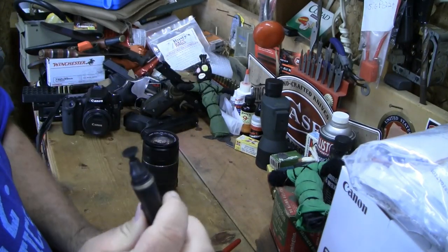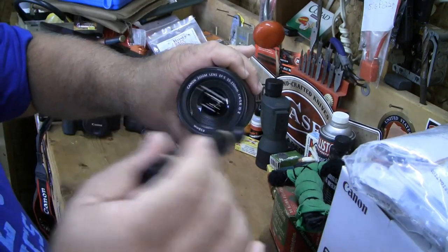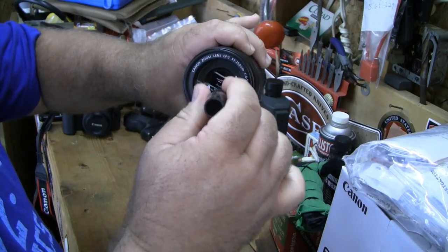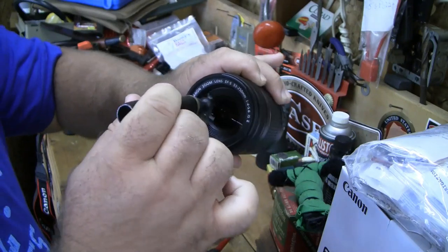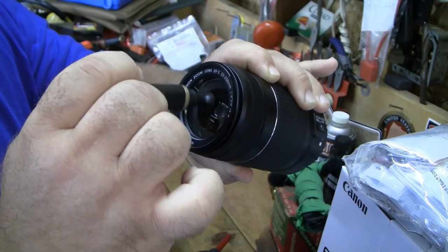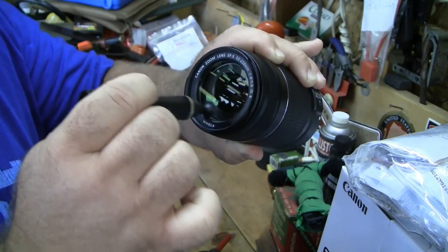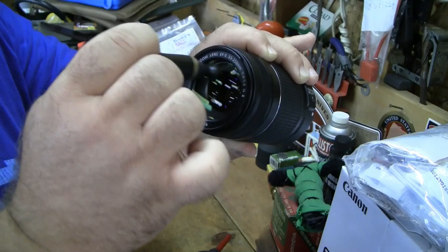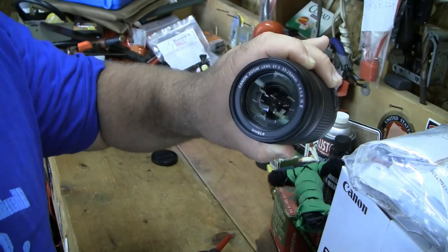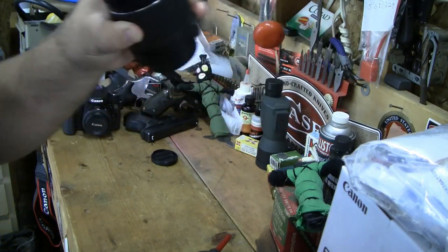Now take the other end of the lens pen and unscrew the cap — it's got a little carbon cleaning tip on it. There are a couple of different ways people do this: some people go in a circular motion around the lens, some people say to only swipe in one direction, but you can probably combine the two to get into the corners. Believe it or not, this little carbon tip has just cleaned the heck out of this lens.